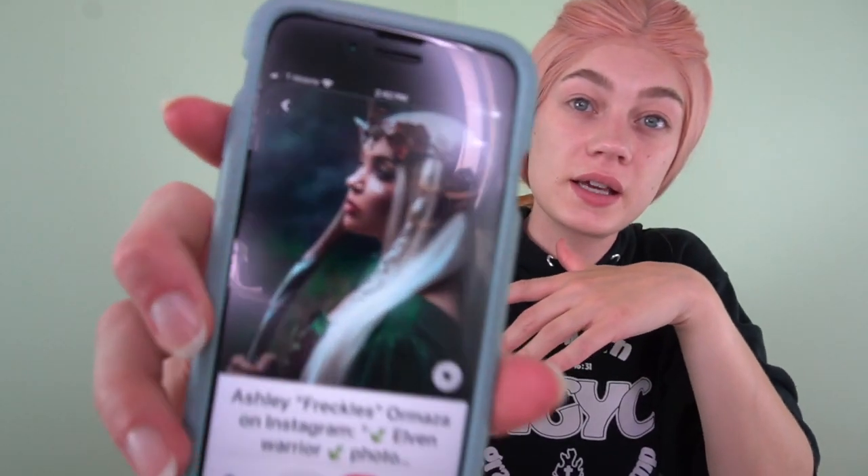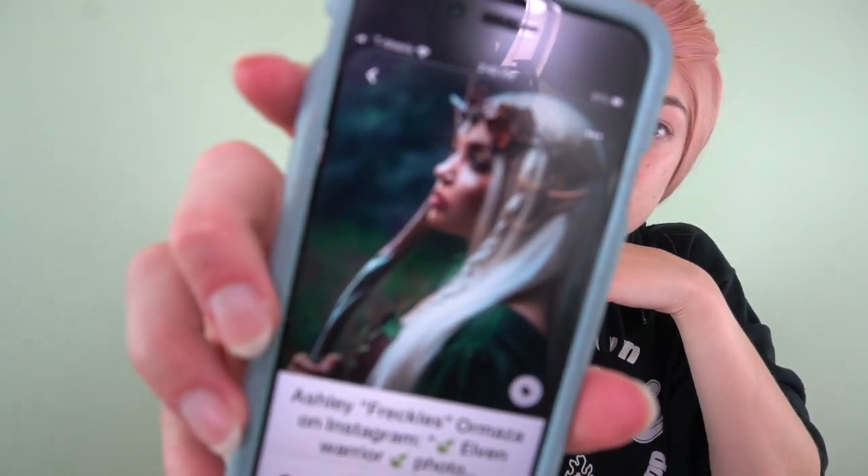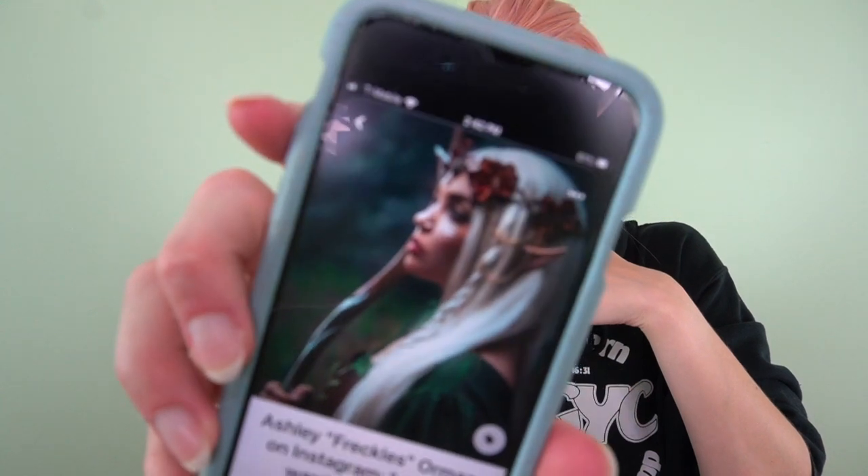All right, I somewhat successfully got the wig on my head. Now I'm going to try to recreate something similar to my inspiration photo found on Pinterest. Let's see what happens and get into it.